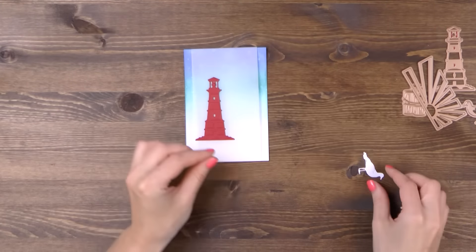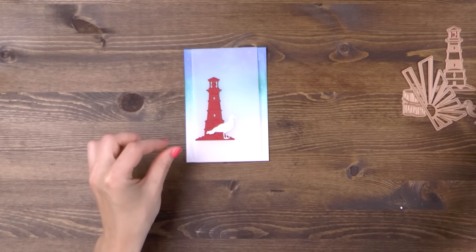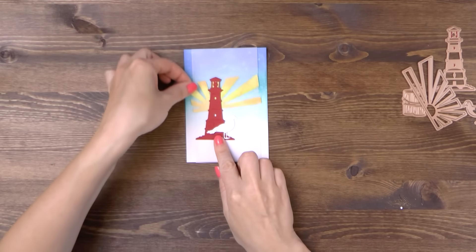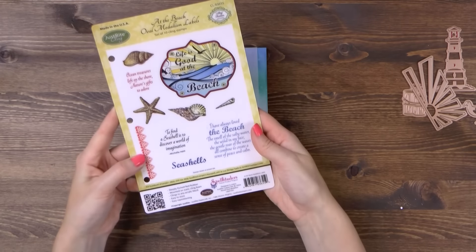I'm going to arrange my die cuts on the background so that I can decide where I'd like to include a sentiment. I'm going to emboss a beautiful one that reads, Ocean treasures left on the shore, Nature's gifts to adore from this stamp set from Just Right Stambers.